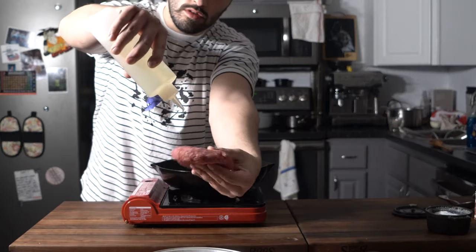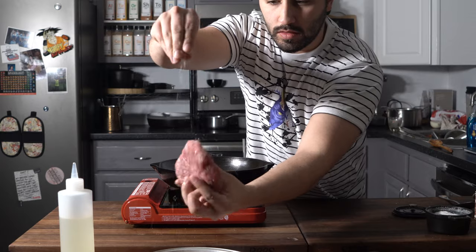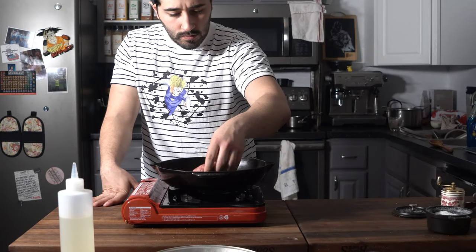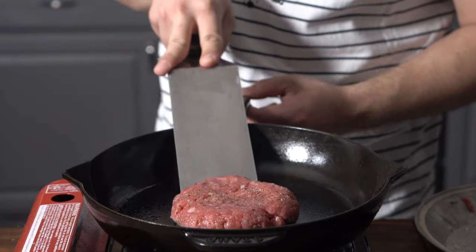Add some oil — generous amount on both sides. Do some salt and black pepper. Down on the skillet. Give it a flip.